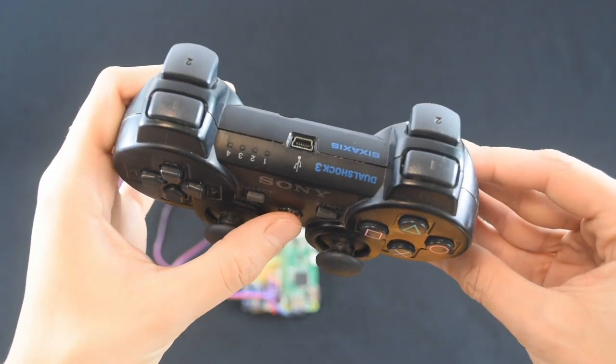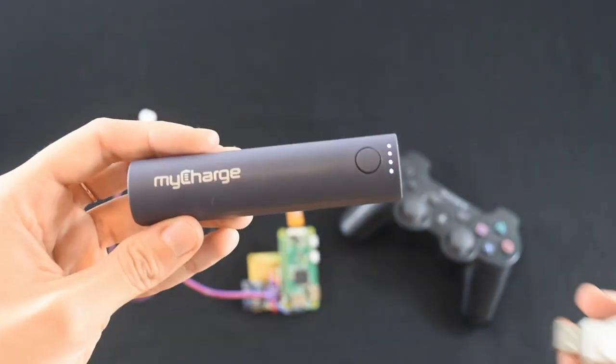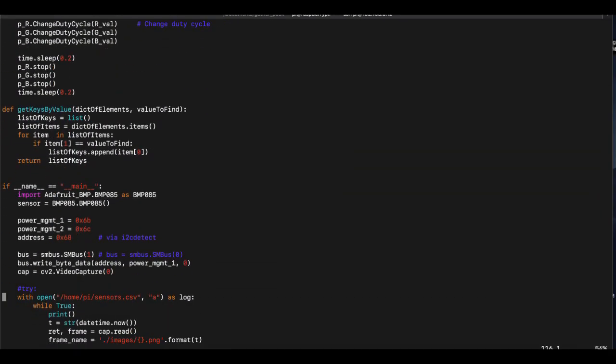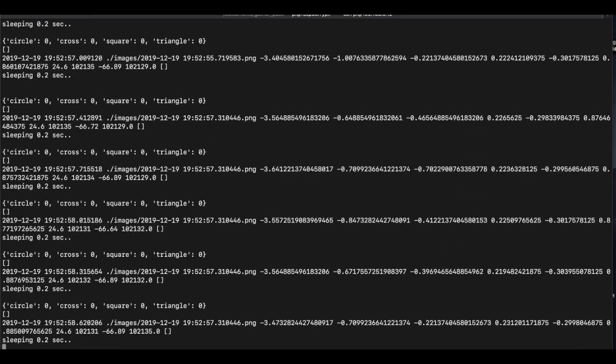We use a PS3 controller connected via Bluetooth to the Pi to label different Sweet Pea movements. We also use a lithium-ion battery pack to keep the prototype powered on the go. A simple Python script gathers lots of sensor data and labels a reading with a button when pressed — the LED lights up with different colors for each button so we can see when we label the motion.